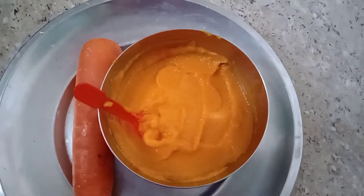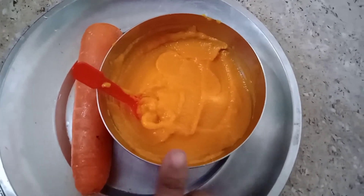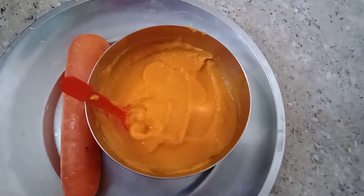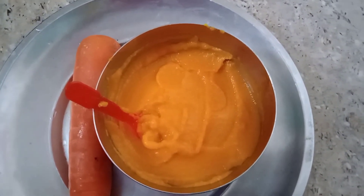Put a vegetable puree in half in 4 minutes. Put a puree in 3 to 5 minutes.